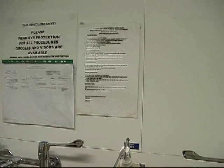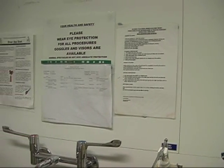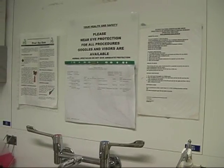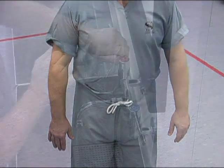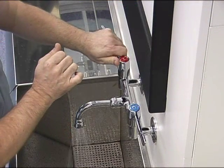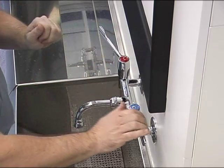Scrubbing. If a local scrub policy is displayed in the scrub room, it must be strictly adhered to. Turn the sleeves up to allow access to the elbows. Set the water temperature, allowing the water to flow for a while to let the temperature stabilise.